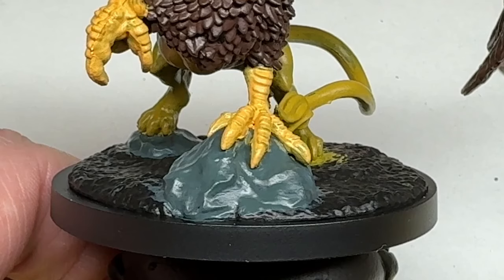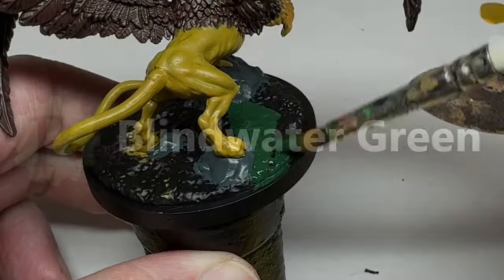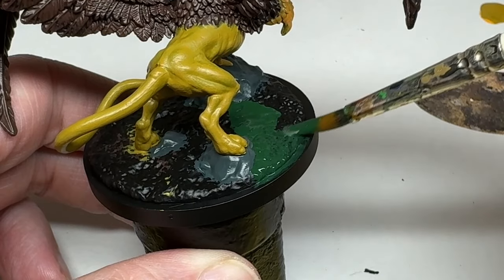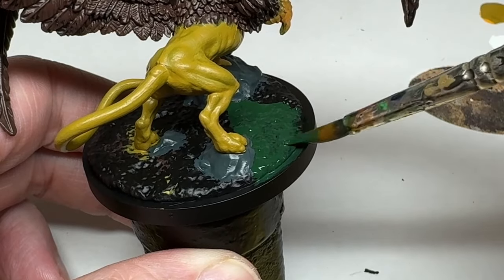We have just one more base colour to go on, and that's the green on the ground. For this I am using Blindwater Green — it's a very dark, forest green, and even thinned it provides decent coverage. With that done, we have all of our base colours on.